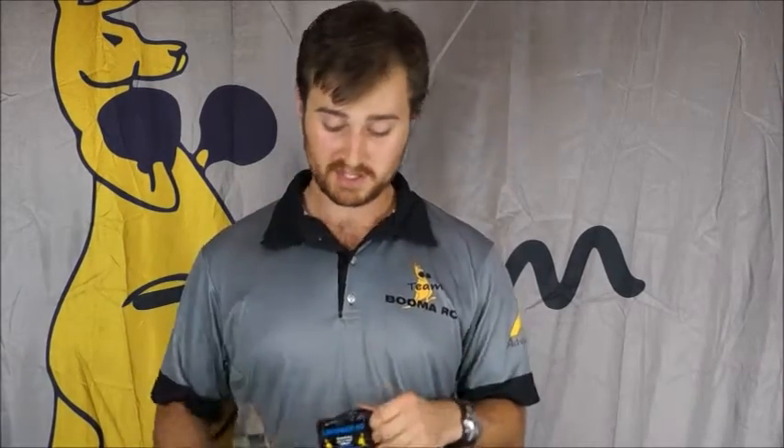Next, charge it at 1C. What 1C means is: this is a 3,000 milliamp battery, so 1C is 3 amps. This is a big 4,500 milliamp pack, so charge it at 4.5 amps.